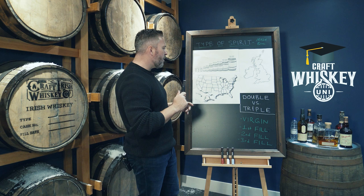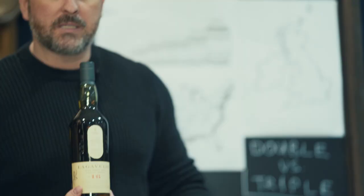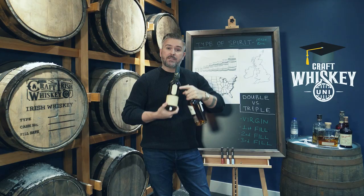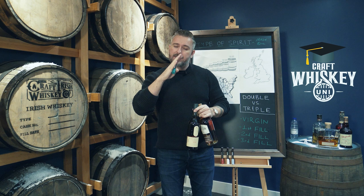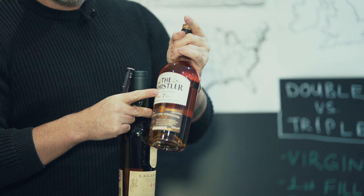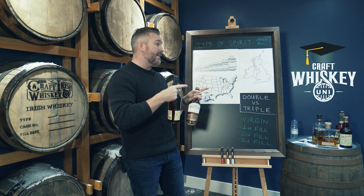So let's take, for example, this Lagavulin 16 year old. We also have to talk about double and triple distilling, because this is a double distilled whiskey. An Irish whiskey, like this seven year old, is triple distilled. When you triple distill a whiskey, you're taking the heart of hearts and the heart of hearts again. With double distillation, you get the heads and the tails — you don't want either, you want the heart in the middle. In Irish whiskey, we do that distillation an extra time, which gives us less production but a much more rounded spirit. So the Irish spirit going into a barrel already has a head start on a harsher Scotch whiskey.